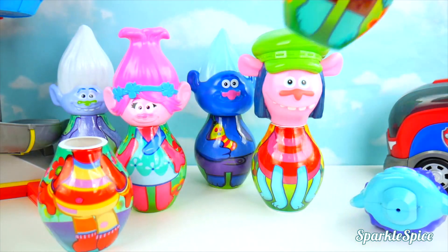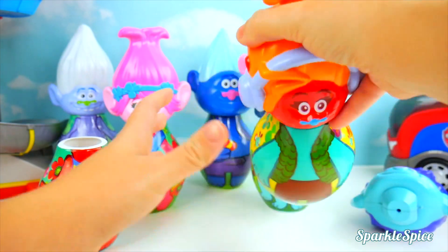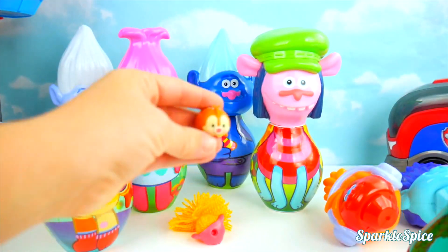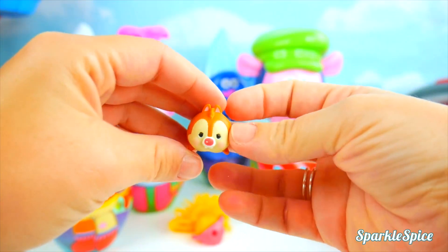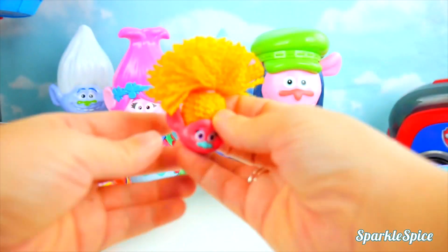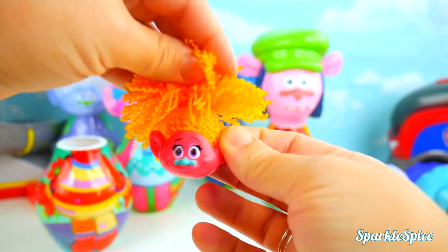Time to take apart this one. DJ Suki's head and Branch's body - that makes sense. Surprises time. Our first surprise here is a Chipmunk Tsum Tsum. This is Dale. Look at the cute stripe down the back. And whose head do we have here? It's DJ Suki. Love the orange hair. So cool.